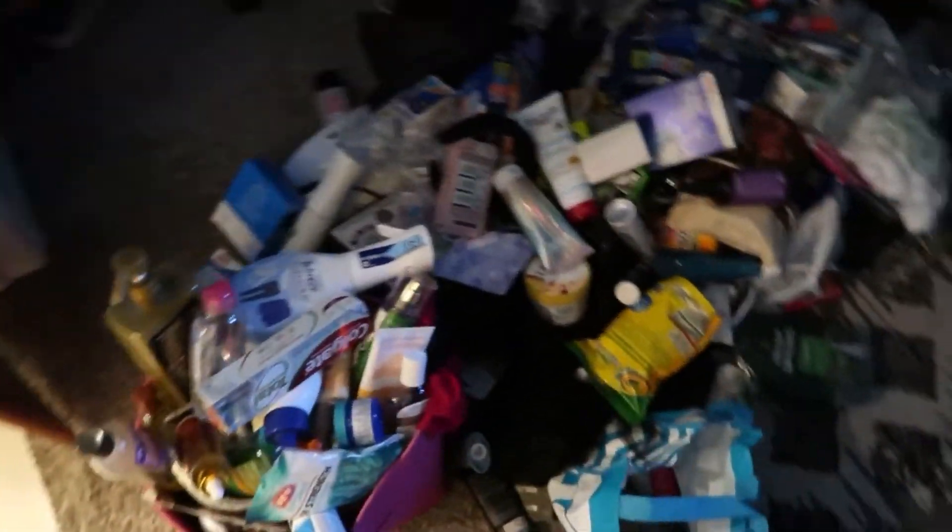This is where we are now. I'm getting a little terrified because yeah, the few little things that I bought — we're almost cleared out. But let's finish this up.